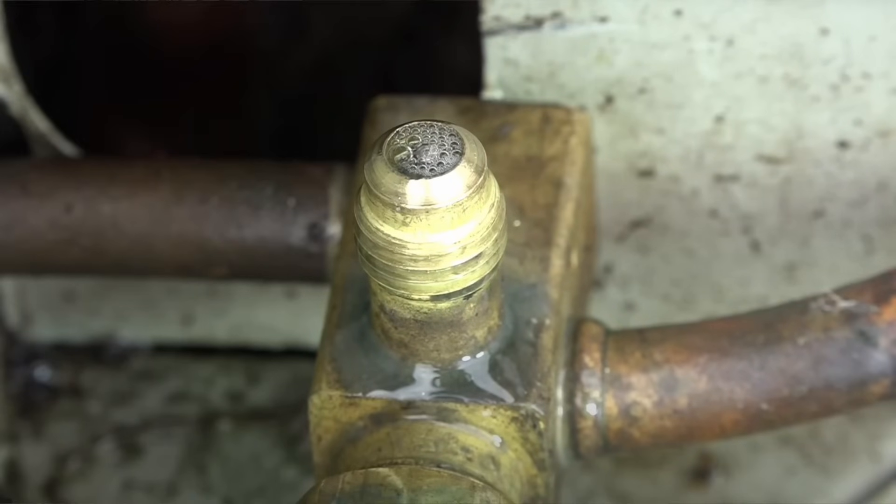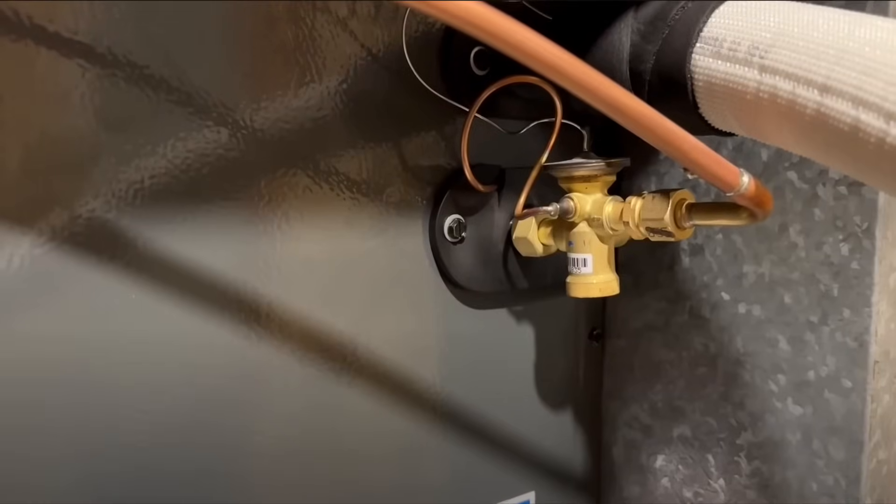Before we hook up our gauges and get into this process, I want to mention that if you're low on refrigerant, you probably have a leak. The first thing you want to do is locate that leak and fix it. It could be as simple as a Schrader core that's loose, or one of the nuts that holds the liquid line on the evaporator coil — I've seen that a lot. Look for oil seepage around the connections at the evaporator coil or at the condenser; that's a good indicator that your line set has a leak. If you want to get real technical, you can get a refrigerant leak detector and check inside the evaporator coil. Once you have that leak fixed, let's get into how to get that refrigerant into your unit.